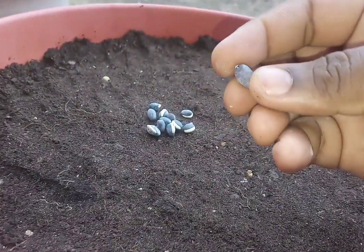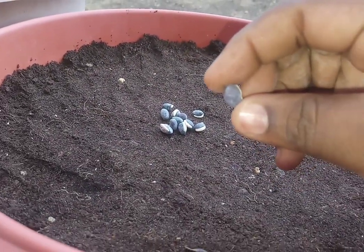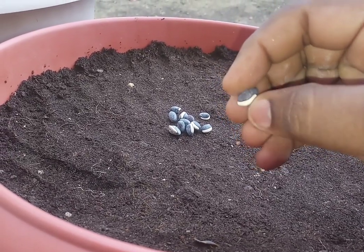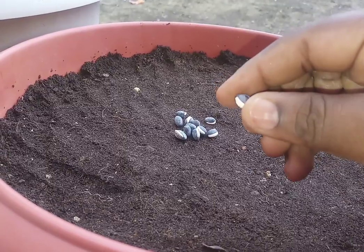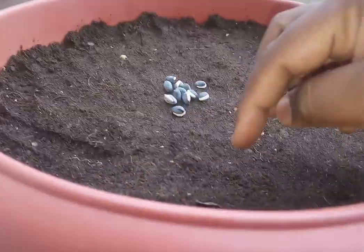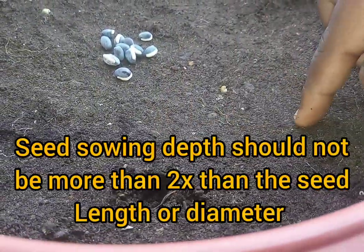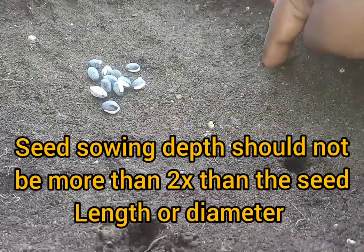Direct sowing can be done for big seeds like cucumbers, beans, sunflower, okra, etc. As the size of the seed is big, it is not required to start seeds in a small container and later transplant them. While sowing, remember that the depth of the seed should not be buried more than two times the size of the seed.